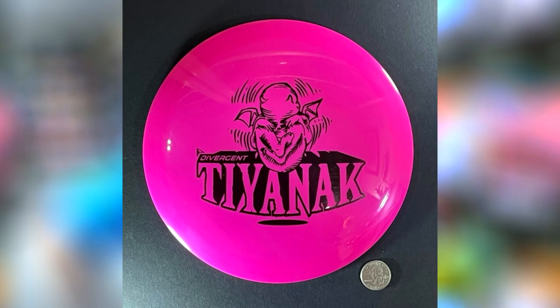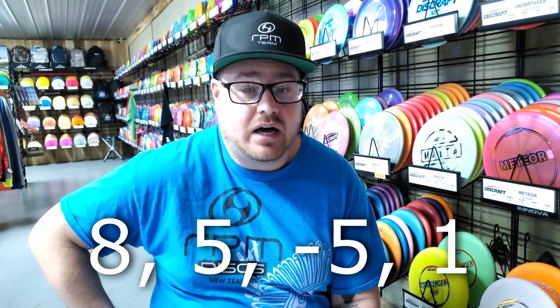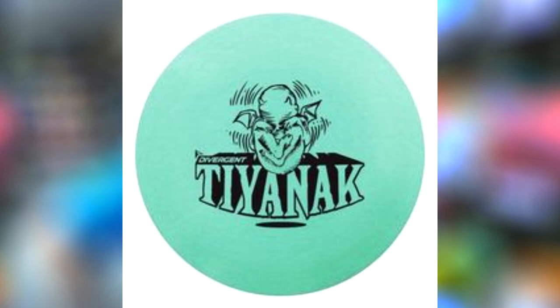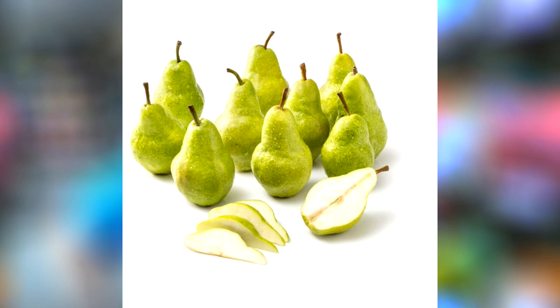The Tiamac is Divergent Discs' 10th disc to be PDGA approved and their third fairway driver. As you can see by the picture on the thumbnail from the PDGA website, the Tiamac appears to be in their max grip plastic, and their website says that it typically weighs between 160 and 170 grams.